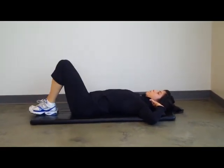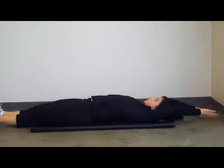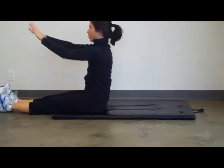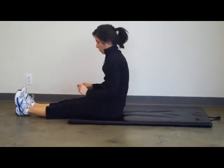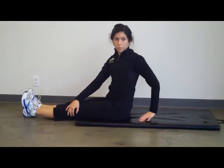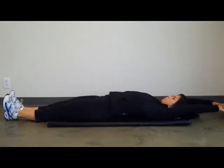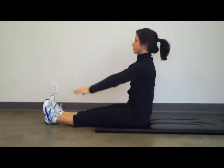Next exercise: pullover sit-up. Arms are overhead, legs are strong, perfect postural control on the bottom. Bring the body up and together. You can rotate at the top if you like. Take it back down, keep the chest up. Again, stabilizing the bottom position — bring the arms with the ears initially.